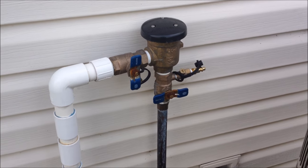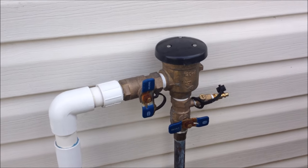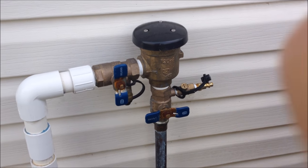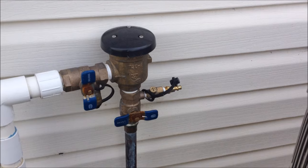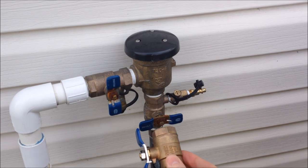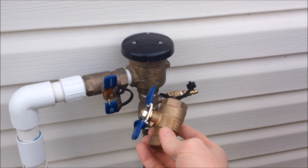Today I'm going to be replacing one of the ball valves on my backflow preventer. Over the winter it ended up cracking and I need to replace it. I see a lot of people replace this entire structure — you can buy it as a single unit for about $70 — but I was able to find the exact ball valve I needed on Amazon for about $14. Big cost savings there.